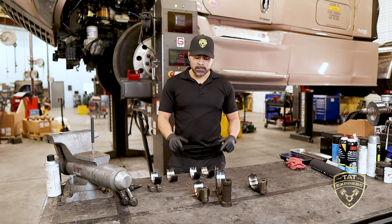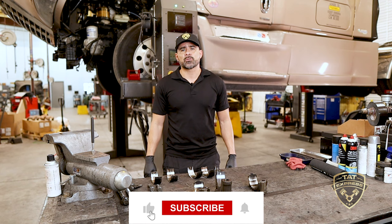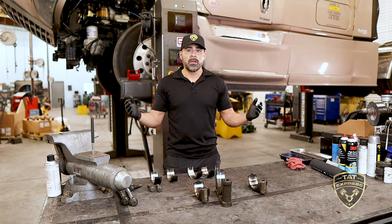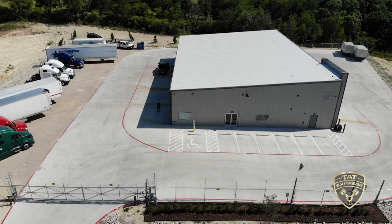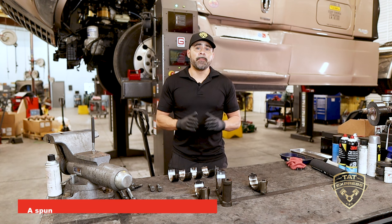What's up guys, this is Adam with TAT Express. In this video I will discuss what is a spun bearing, what causes it, and what you can do to avoid it. This is an educational video, so if you like this type of content be sure to hit like, subscribe, and turn on notifications. If you'd like to schedule service, call us at 972-225-3017, located at 4140 Langdon Road, Dallas, Texas 75241.